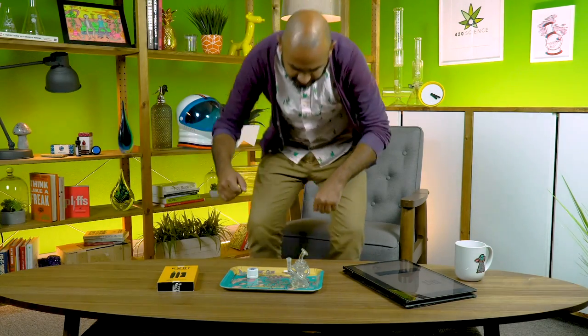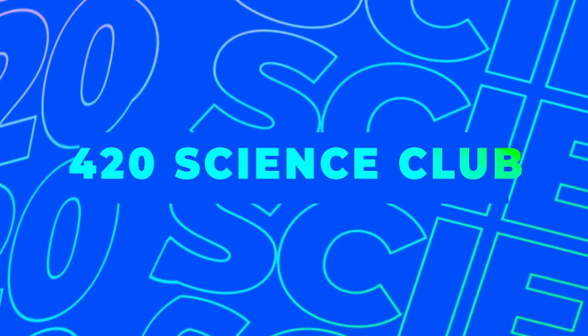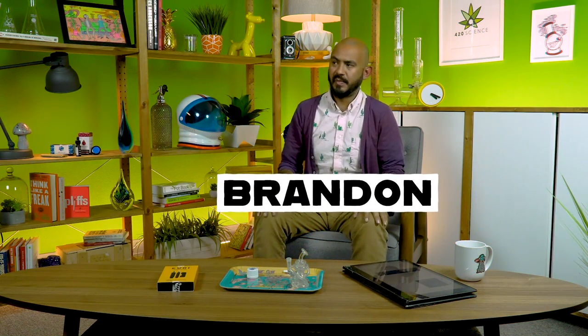Oh yeah, coming in like the Kool-Aid man. Hi, it's me, Brandon. I am sans Gary and it's okay. It's gonna be okay. He'll be back. Maybe he's just gonna be here by himself. Maybe we're just gonna keep missing each other like ships in the night forever passing on two seas, wondering what's causing the waves.